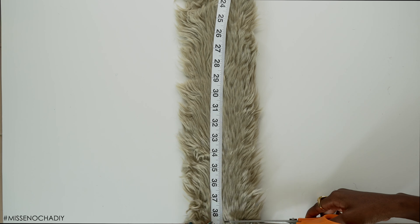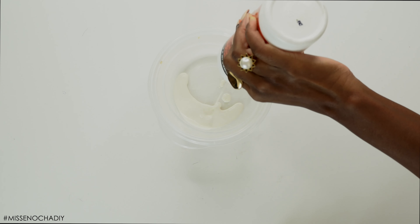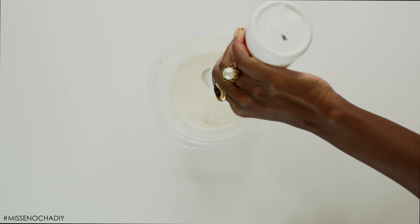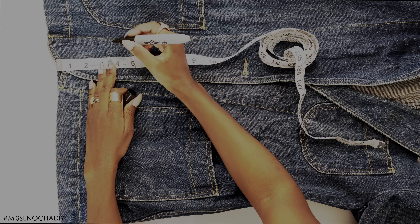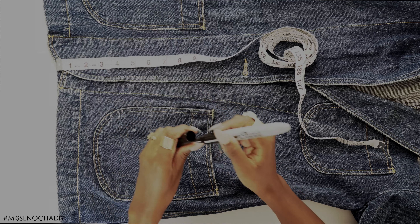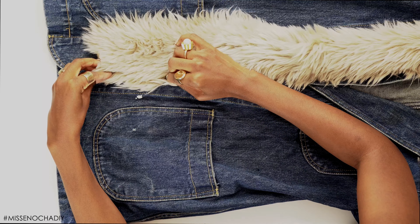Then it's time to glue. If you watched my fur trimmed jeans, you'll know this glue is very runny, so make sure you put it in a container and use a paintbrush to apply it. Do not use it straight from the bottle — it will create a mess. I'm gluing the lapel first, starting four inches above the hem where I want the trim to begin.